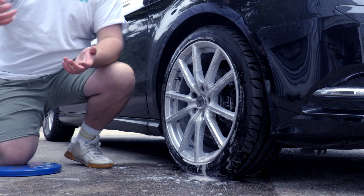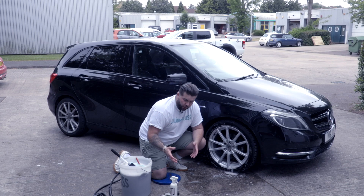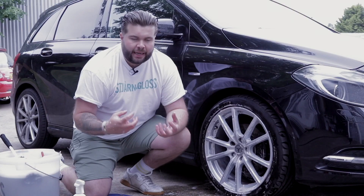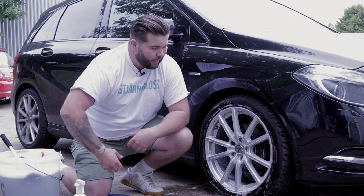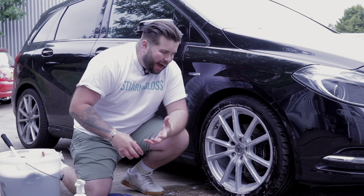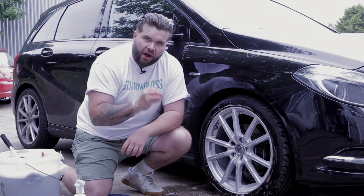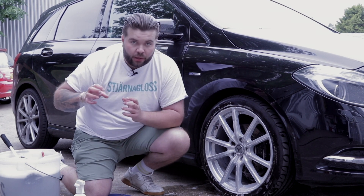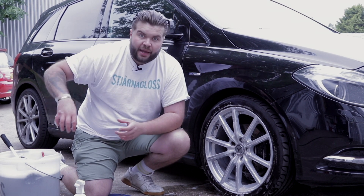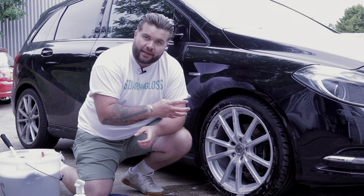We could have sprayed Huel wheel cleaner onto a dirty wheel, let it turn purple, and jet washed it off, turned the brightness up, and made it look like a one-stop shop — but that isn't honest. If you want a properly thoroughly clean alloy wheel, you are going to have to use a wash mitt, use a barrel brush, just to get into those intricate areas.